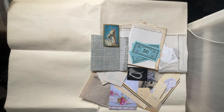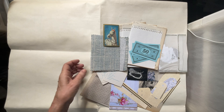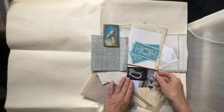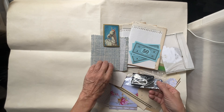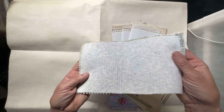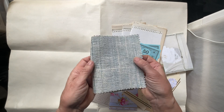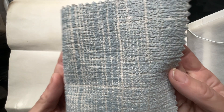Hello, this is a mini junk journal. It's a 5x4-ish. My sister helped me out by putting a little packet together with the cover, which is fabric inside and out. And this one's kind of a blue.